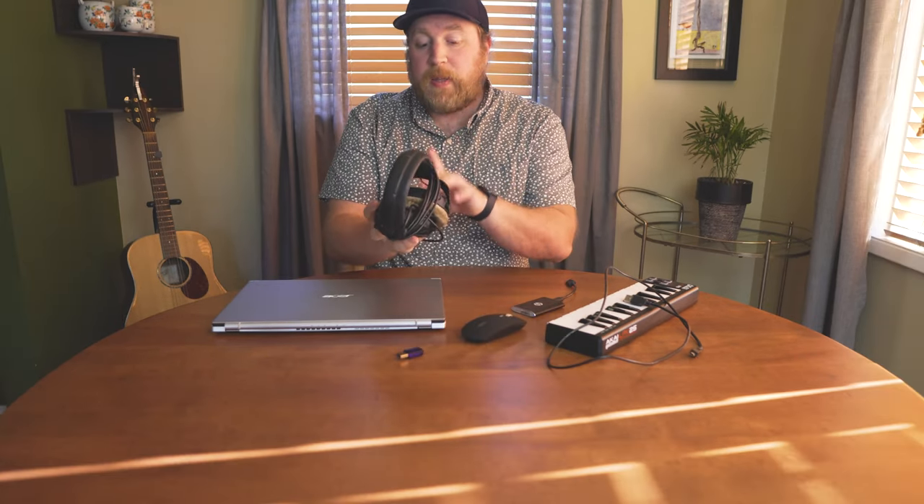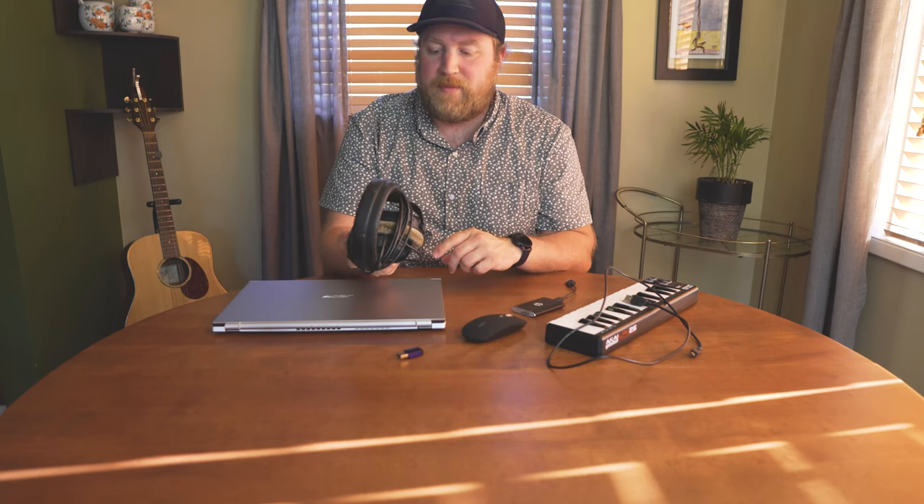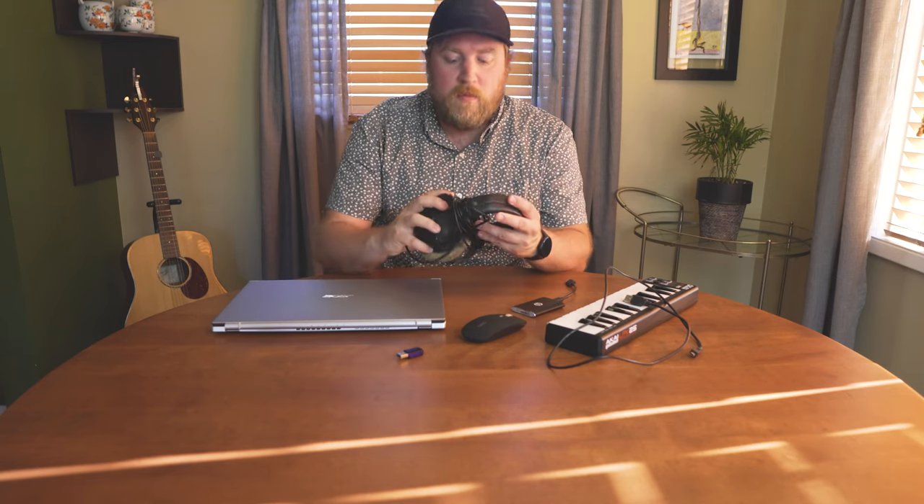Going over what I have here for my playback monitoring setup: I have some Beyerdynamic DT 770s. Most all of the music I'll be working on with this mobile rig will eventually come back into my actual studio and get put through the Focal Alphas and tuned and mixed that way.